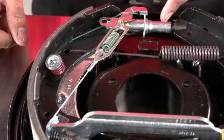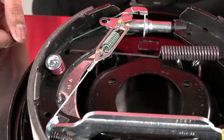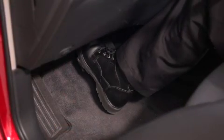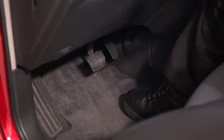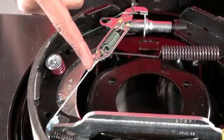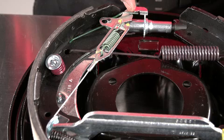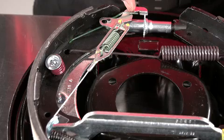This is your self-adjusting mechanism. It ensures your shoes keep their proper position in relation to the drums over the life of your brakes. Your pedal will usually travel closer to the floor when brake shoes are out of adjustment. If the adjusting cables, levers, and springs are worn, rusted, or weakened by heat, they can't keep your drums properly adjusted to maintain the correct shoe-to-drum clearance, resulting in delayed and/or reduced braking effort.